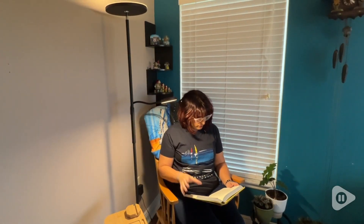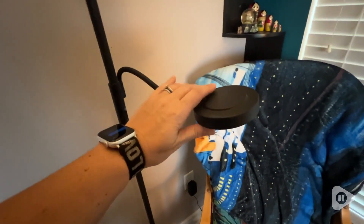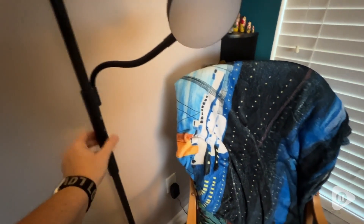Hello there, I'm Sarah with WTI. I'm an avid reader and having a good source of light is very important to reading. This is a floor lamp from DeMunt and it has two separate adjustable light sources. This is an LED lamp and I really love how bright it is.